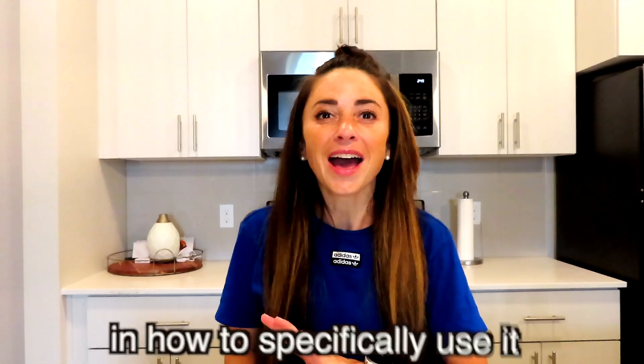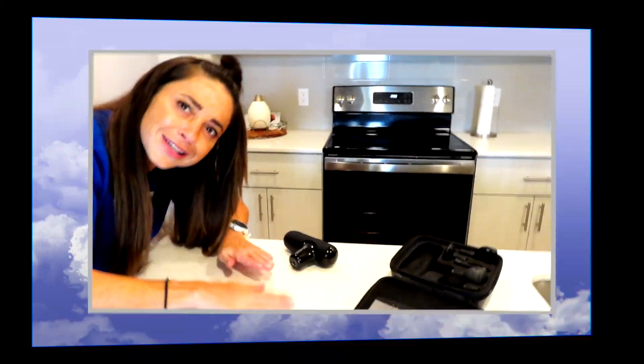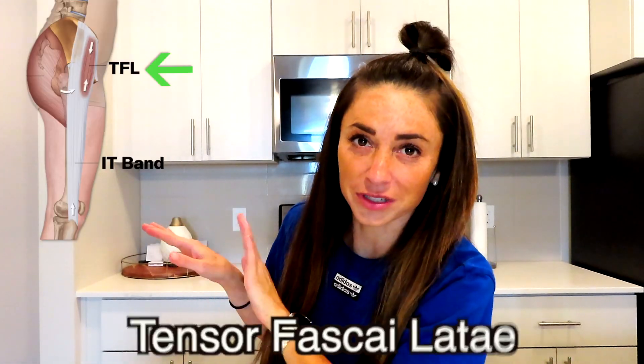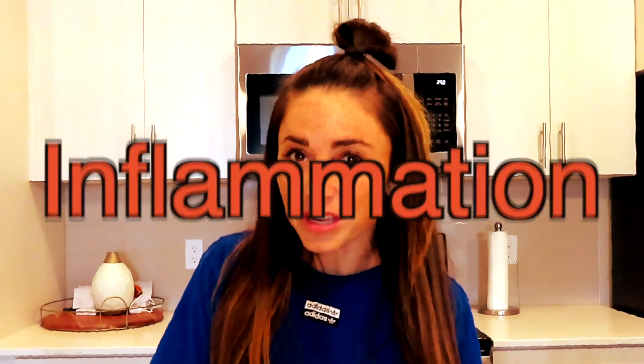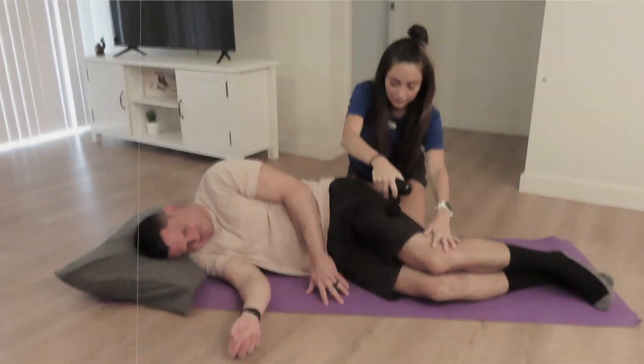As a licensed physical therapist, I am going to assist you in how to specifically use it for — drumroll please — how to treat IT band syndrome slash TFL overuse. TFL stands for Tensor Fascia Latae, in runners and, of course, anyone else that has IT band inflammation, tightness, etc. Before we get going on doing that massage, we are going to talk about and hopefully solve why your IT band hurts.